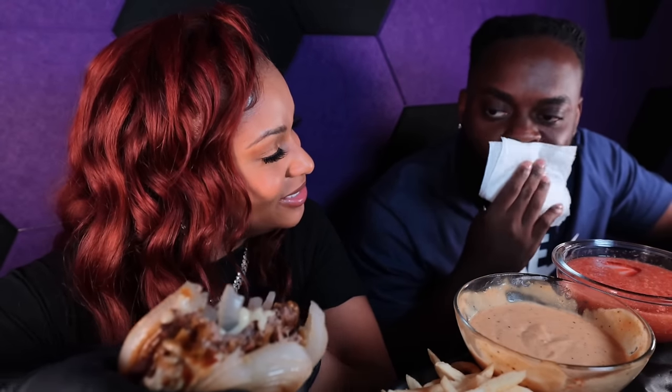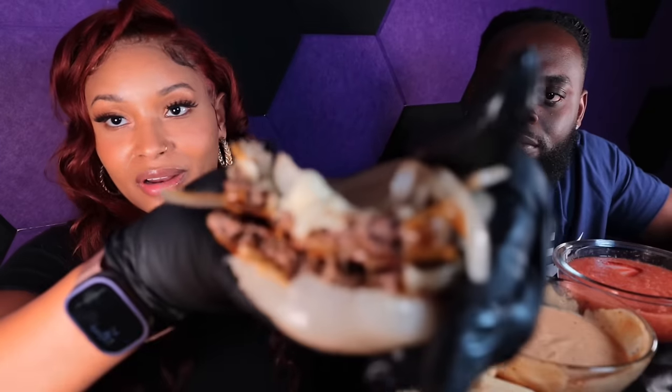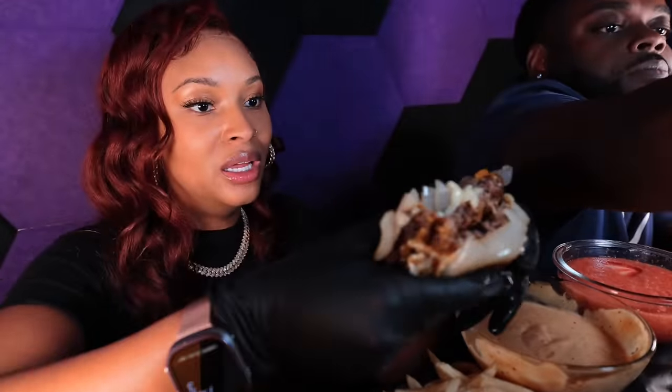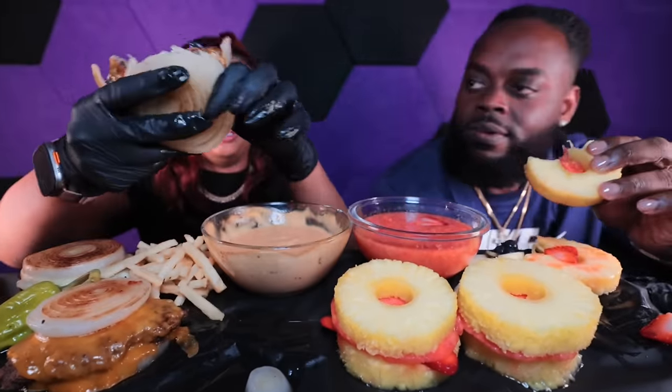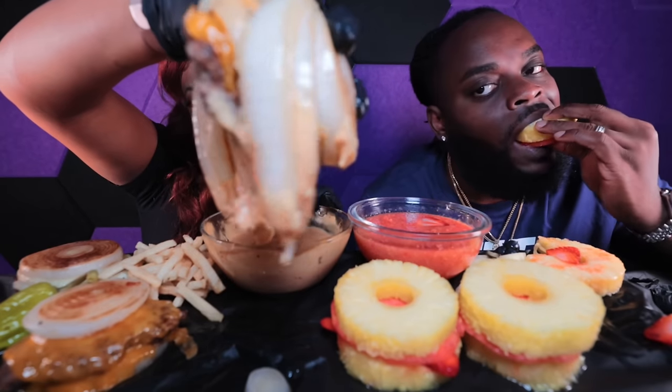I told you it was gonna be good! This is it here — and it's just falling apart. The onions, as soon as you take a bite into it, it just falls apart. I'm gonna dip it in here, and then we're gonna tell you guys why my husband has the fruits going on. Try to dip it in your sauce, babe.